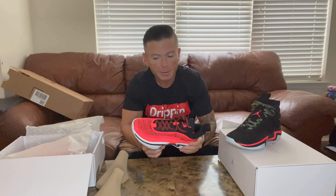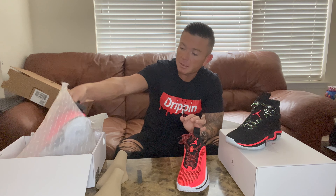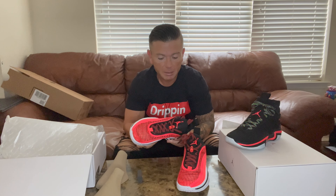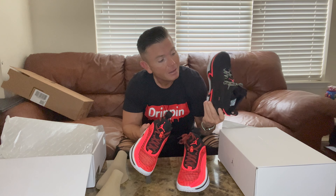I will do an on-feet segment. I get a little irritated with some of the on-feet videos out there — it's pretty basic, they're sneakers, they're meant to be worn. So here we go: size nine and a half, Jordan 36 low infrared. They're actually listed as Infrared 23, Black.